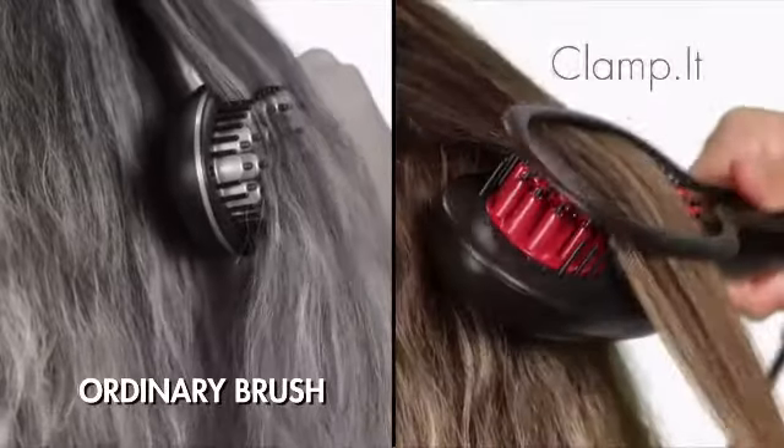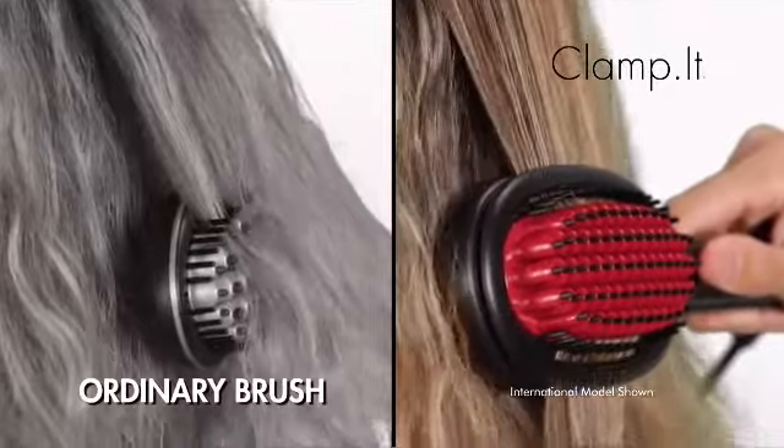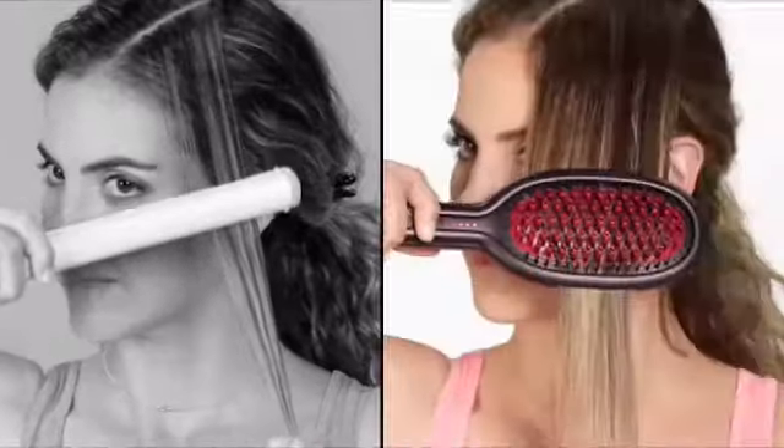Here's why. Unlike ordinary hot brushes, Clamp-It's exclusive styling arm holds your hair perfectly within 65 ceramic heated bristles, maximizing its straightening power for smoother, shinier, silkier hair. Plus, you'll get total control to create perfect ends. No small sections like a flat iron — Clamp-It easily straightens super-wide panels of hair and just brushes the frizz away.